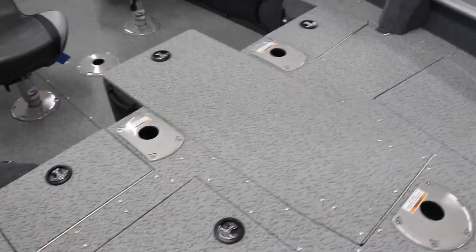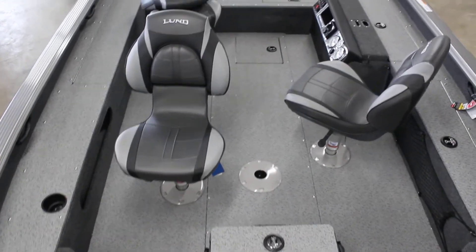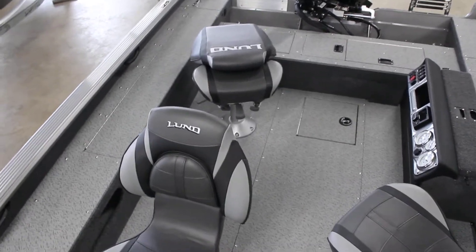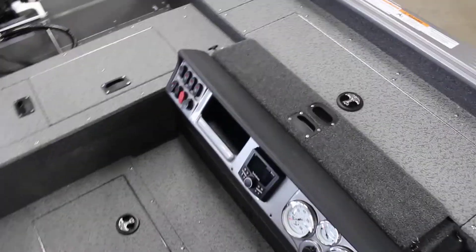There is your rod locker in the middle. It comes with two seats and then the driver's seat as well. That one is not mounted — we mount that one for you wherever it is comfortable. Then the nice command console.